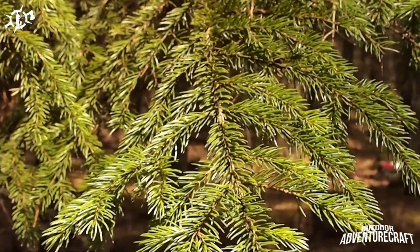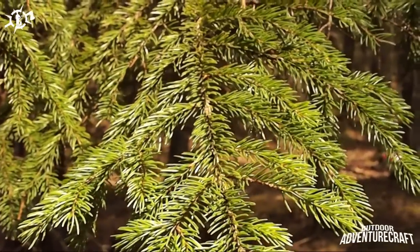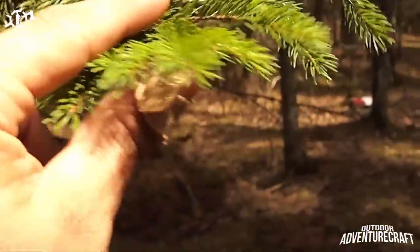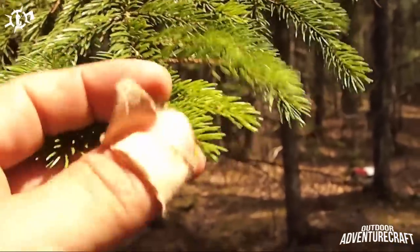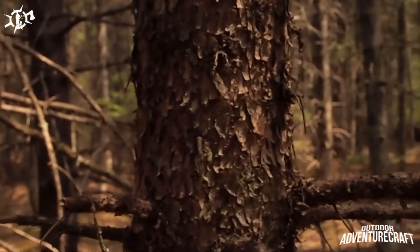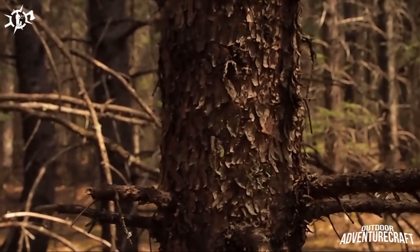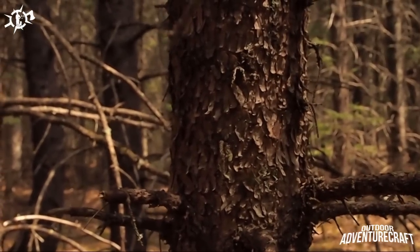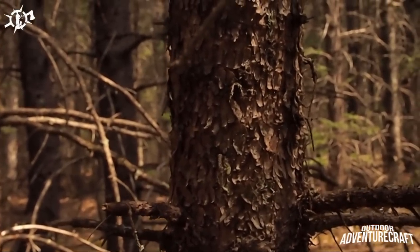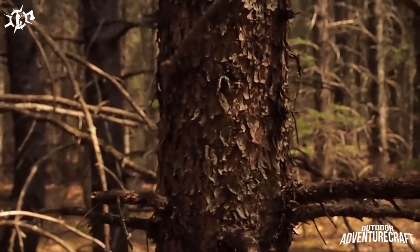Just before I go make the tool to harvest the pitch, I want to show you some contrast with the spruce tree - I'll talk about its uses in another video. Notice how the spruce has the needles going all the way around the stem - shorter and pointier. Notice the contrast in the bark: how rough it is. So you can see a big difference between the two. If you see that roughness, the lack of blisters, the reddish brown color as opposed to that light grey, and the round needles going all the way around as opposed to flat like on the fir - that's spruce. Now let's get to making that tool.